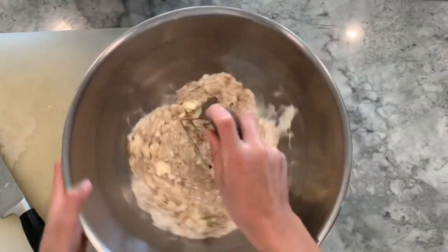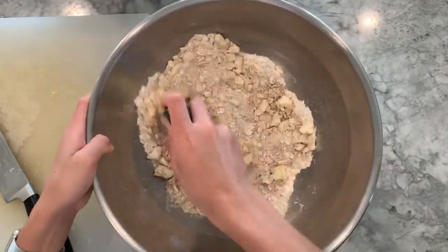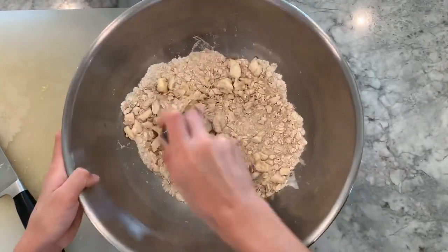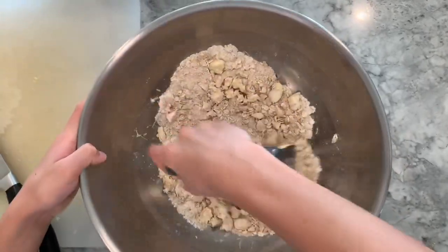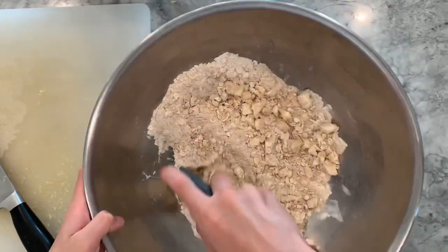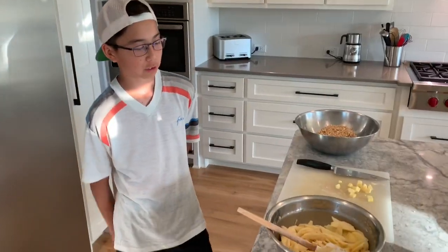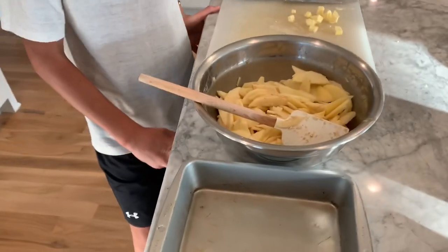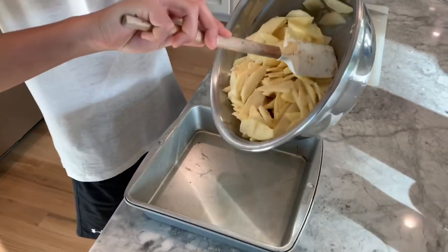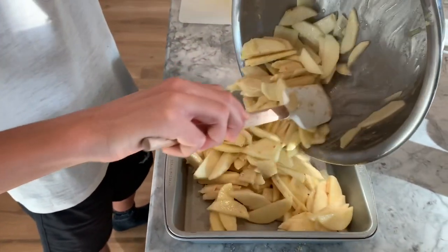This is kind of the crust of what an apple pie would be. To assemble the apple crisp, we're going to have a nine-by-nine baking pan and we want to put the apple filling, spread it out on the pan.